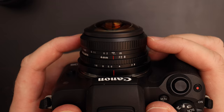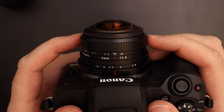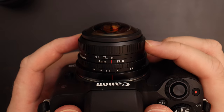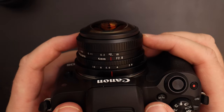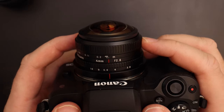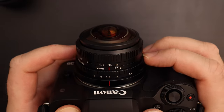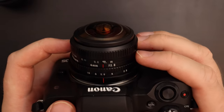One thing to watch out for is that the focus ring goes past infinity. When you're outside and set it to infinity it is perfectly sharp, but going way past infinity makes it obviously blurry. I think they made this for infrared photography, where you focus past infinity to get sharp images, but you do have to be careful. For general shooting I'd prefer a hard stop at infinity, but I understand why the feature exists.